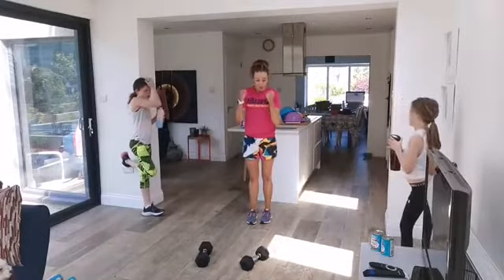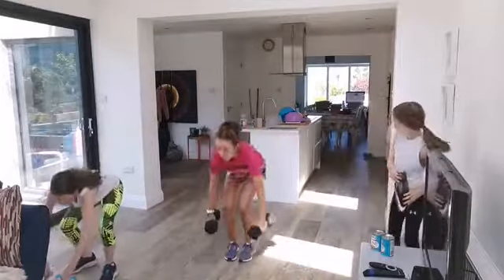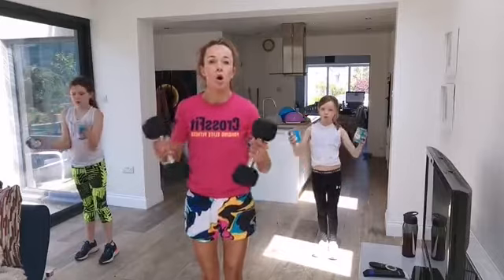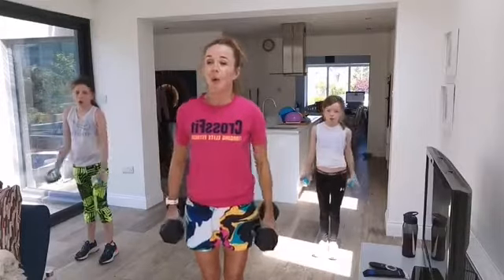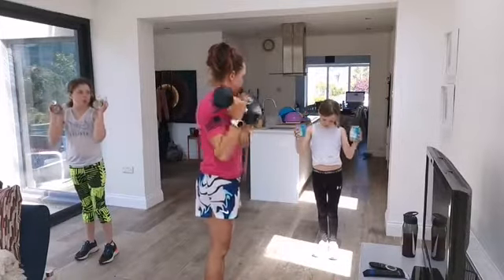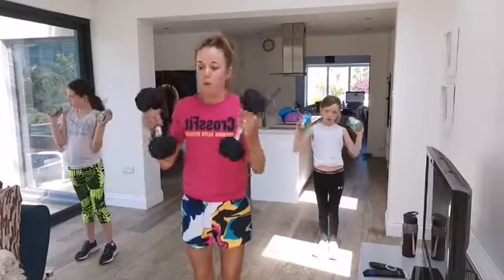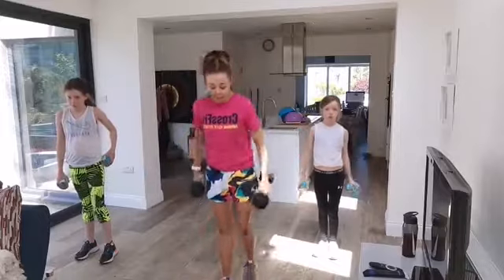The next one: bicep curls — curl the weights to your shoulders and lower back down. In three, two, one — let's go! Curl all the way to your shoulders and then lower the weights right down by your side. Breathe out on the way up. Make sure at the bottom you're not swinging — the weights stop at your legs and then you go again. Amazing work — rest.